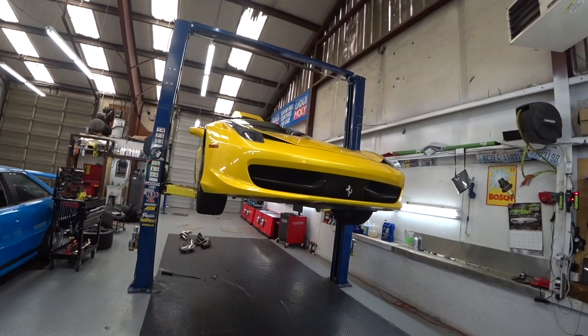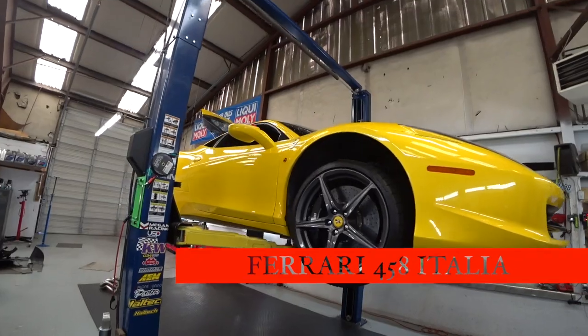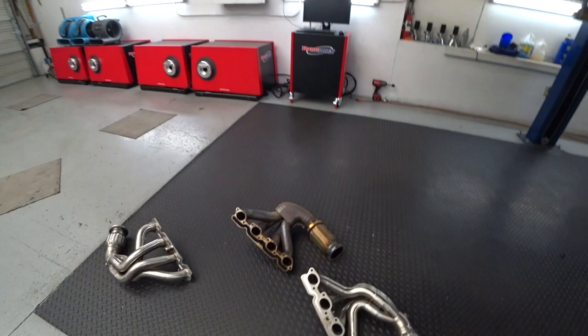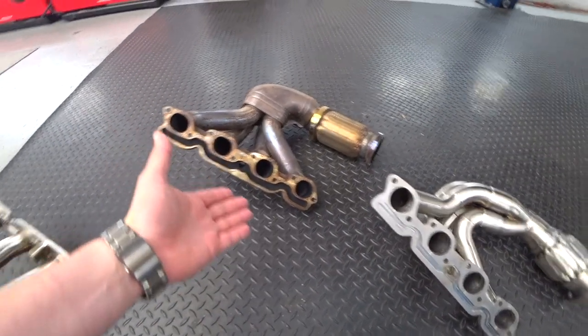Hello everybody and welcome back to German Auto House. Today we are working on a Ferrari 458 — beautiful car. German really loves it. He wants to do an upgrade on his exhaust, so we are doing an upgrade to his exhaust, replacing the stock with the new.